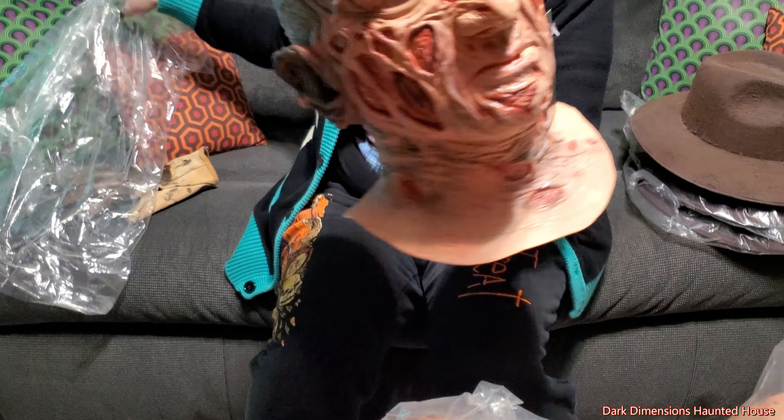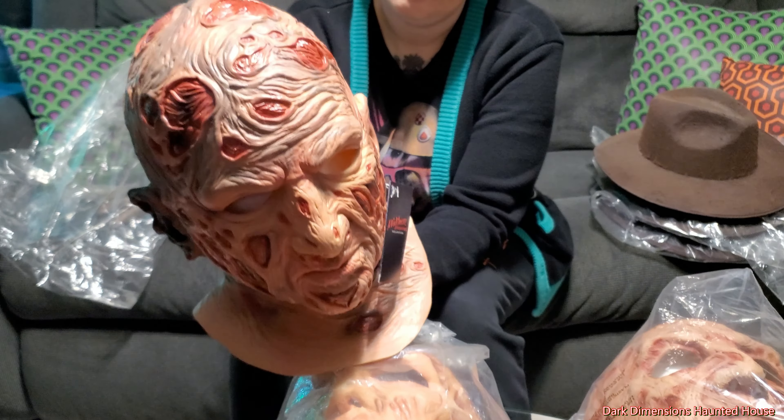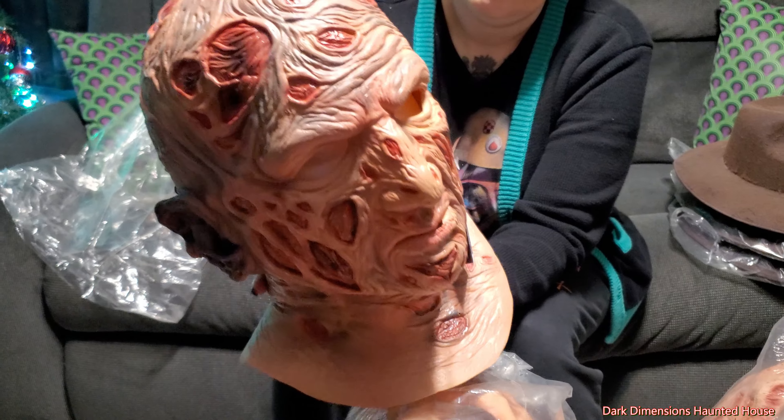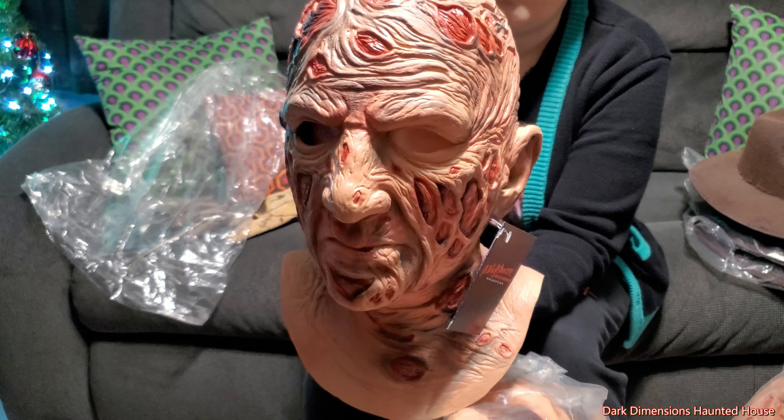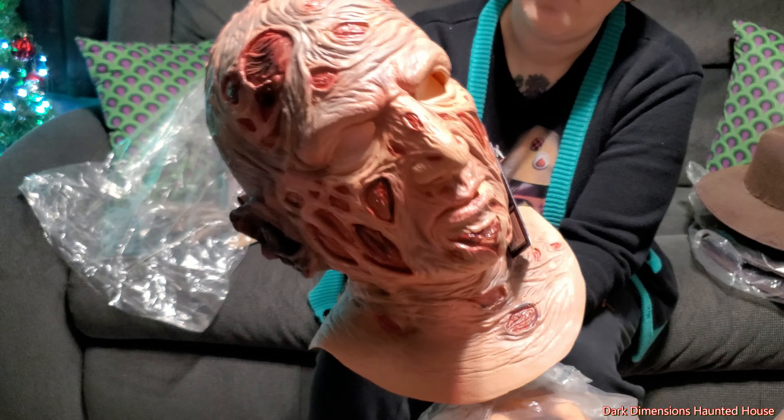When you buy these from Trick or Treat Studios, you can buy them with the mask and the hat or just the mask by themselves. They have different hats that are differently weathered. We're going to open these up and check them out.